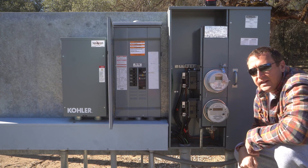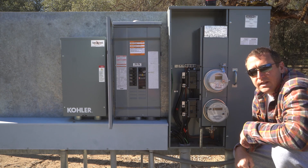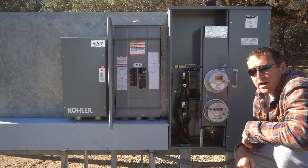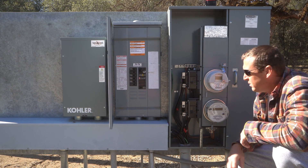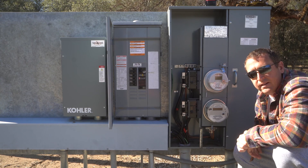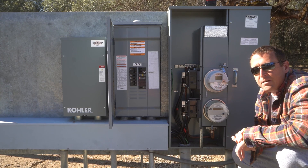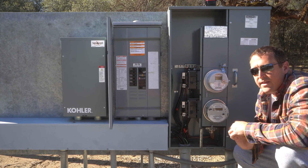Here we are back at the service entrance. That sound behind me is actually the generators running today — they are doing a pole replacement, now the fourth time they've done it where they turn the power off all day. Since part of this is de-energized anyway, I thought this would be a good day to open it up and make this video. If you're curious about the details of our generator, leave me a comment and we can do a deep dive on that one.